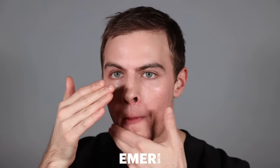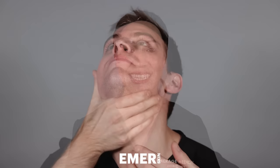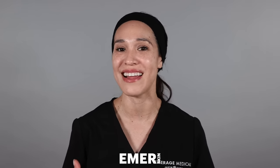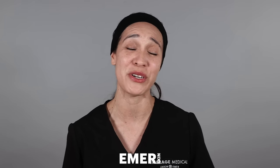Emmerage Skin Fusion Shield smells very natural and clean, and it feels very light on the skin. It's the perfect combination of a nice SPF and tinted moisturizer.